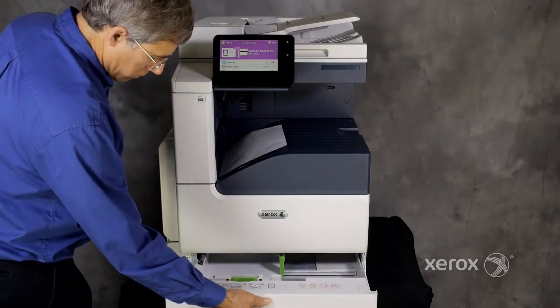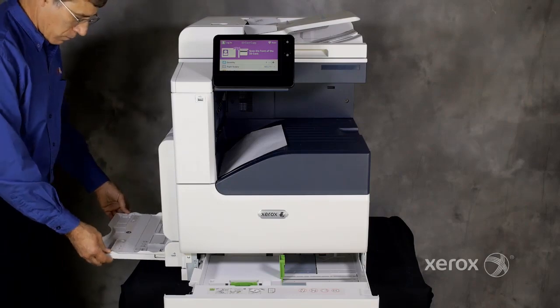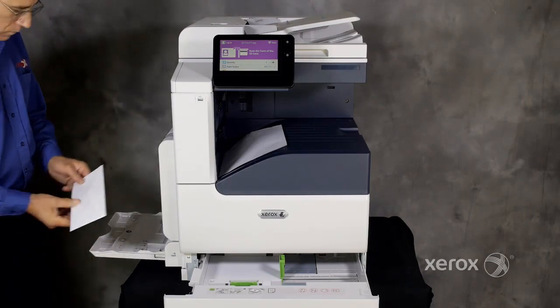Customers may purchase the desktop model, which includes a 520-sheet A3 media tray and a 100-sheet bypass tray.